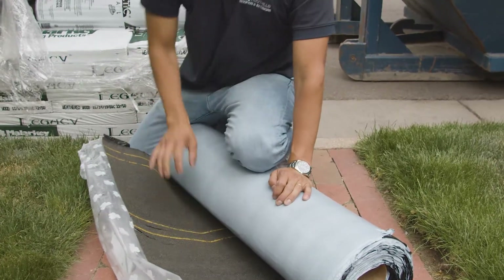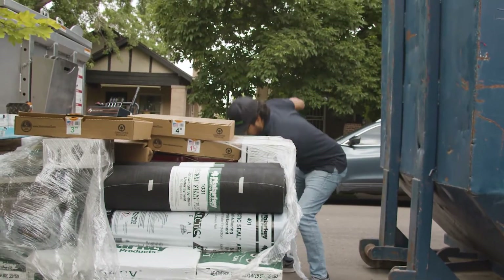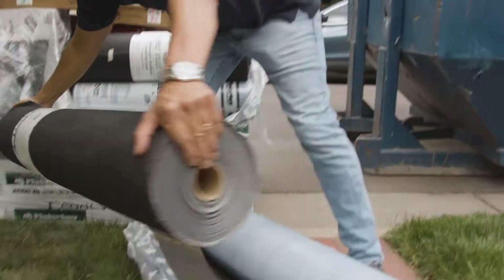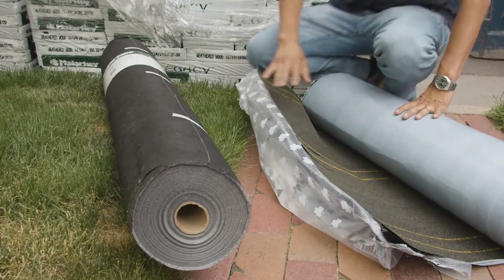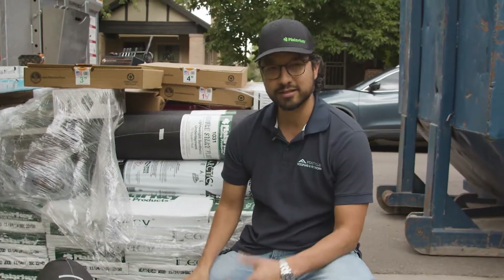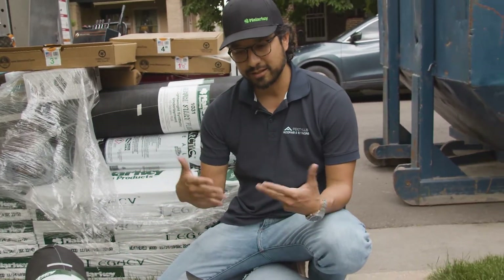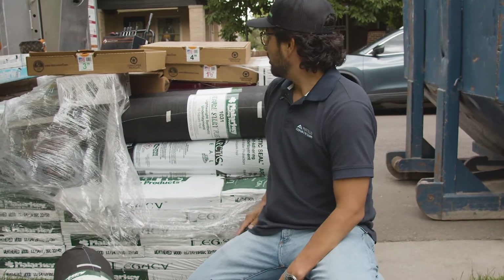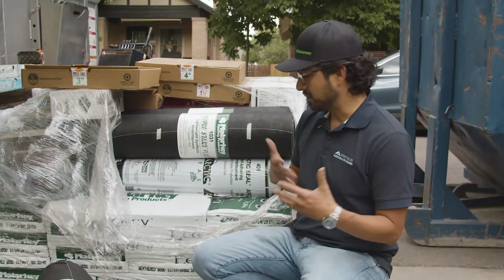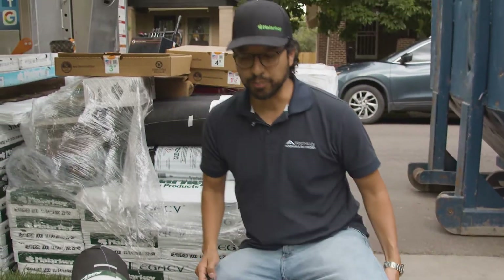This is in contrast to the synthetic felt. Whenever you get a roof system, it's important that you get a system. These materials are made by the same manufacturer, Malarkey, so they're designed to be compatible with each other. A lot of roofing contractors, unfortunately, will just do a mix and match of different shingles and different components of the roof.